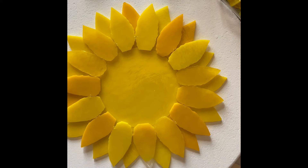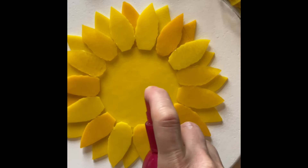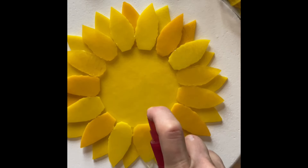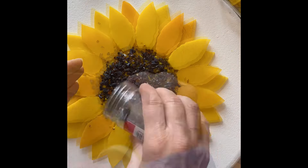I put a dot of glass stack in between each petal to hold it in place. For the center, I'm not going to use glass stack because I'd have to use too much and it wouldn't work as well. Instead I use cheap hairspray — you just spritz and the adhesive burns right off. Spritz the center; if it gets on the petals, that's perfectly fine.